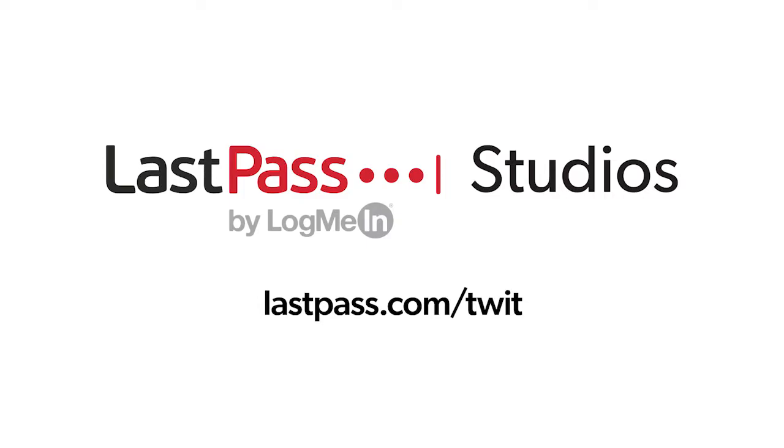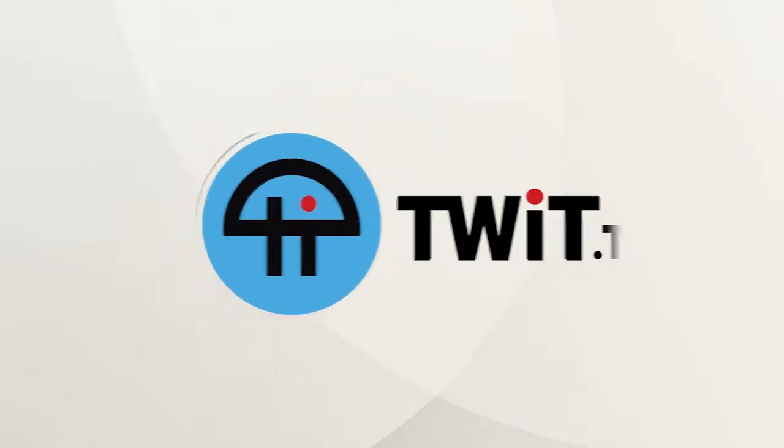Hands on Mac comes to you from Twit's LastPass studios. You're focused on security, but are your employees? LastPass can ensure they are, by making access and authentication seamless. Whether employees are working in the office or remotely, visit LastPass.com slash Twit to learn more. This is Twit.